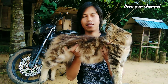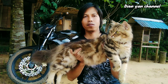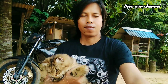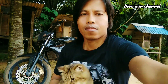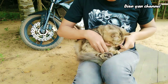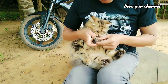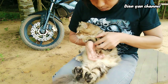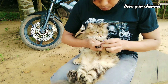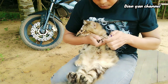Untuk kuku kaki belakangnya belum terlalu panjang, jadi tidak perlu dipotong. Hanya dipotong tangannya saja ya. Langsung kita potong. Yang kanan dulu ya, potong kukunya yang kanan dulu. Kuku ini sudah panjang, potong nih.